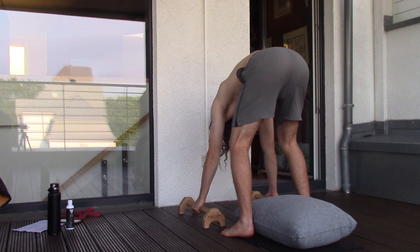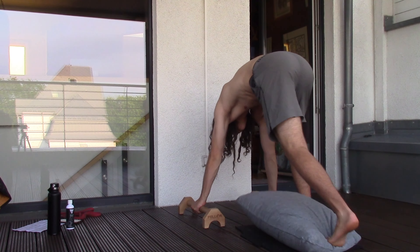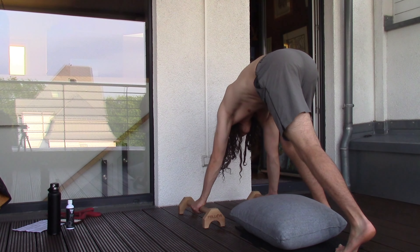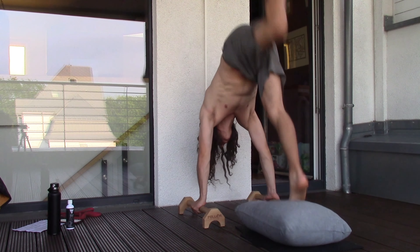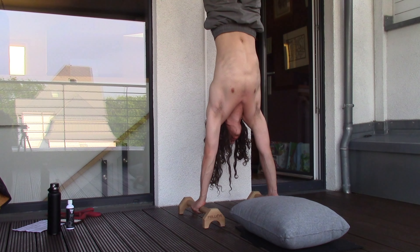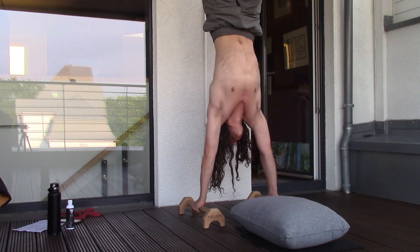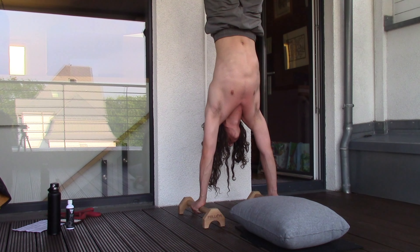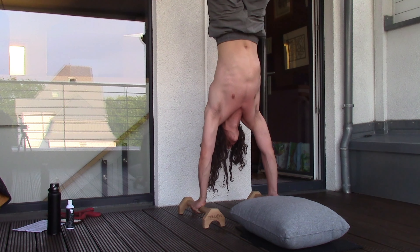The last part of my warm-up, I do one handstand hold, just to make sure everything is warmed up for the handstand push-up negative attempts, because it's a Thursday session, so I do negative attempts instead of handstand push-up against the wall. I just try to go very slow on the eccentric and pause at 90 degrees.